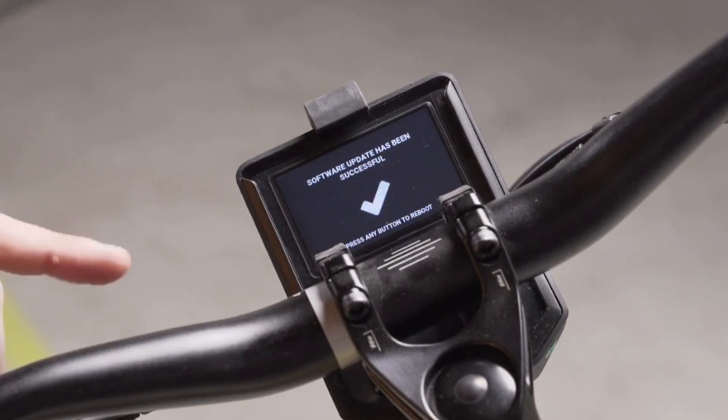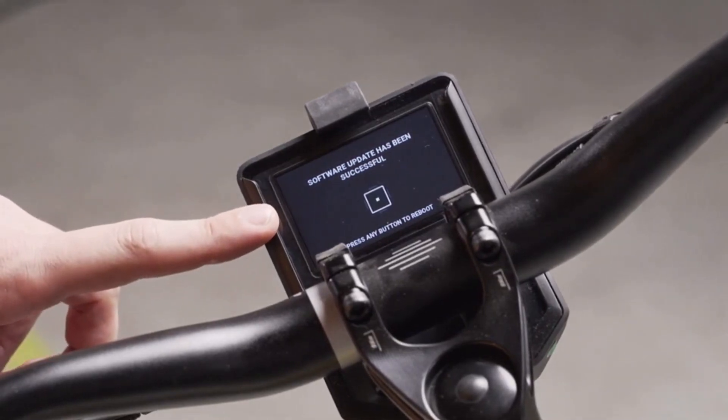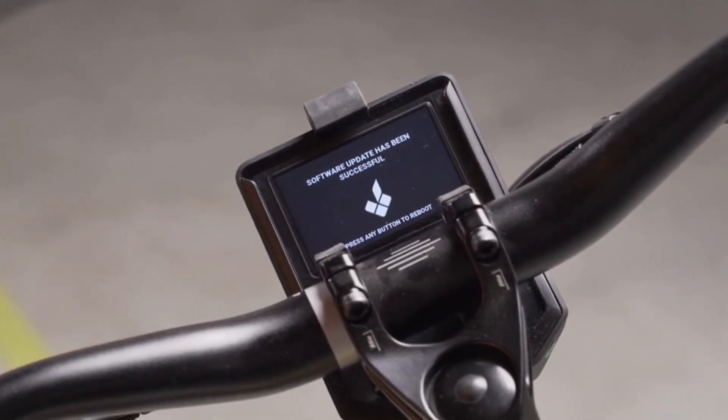Now you can see the final step of the software update process: the successful notification. At this point, the process has ended and all you need to do is press any button to reboot the bike. After the bike reboots, you will be able to see on the info screen that it has the newest software version installed.